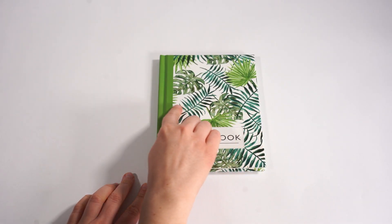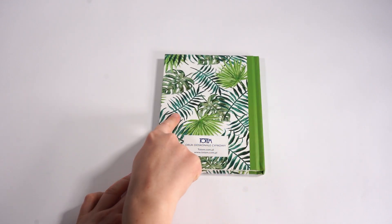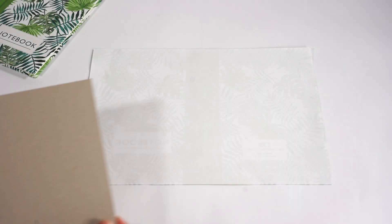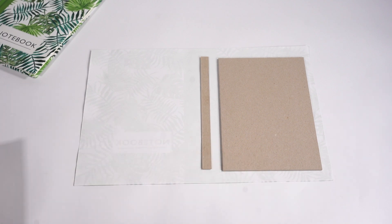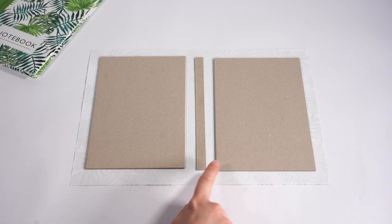In hardcover binding, the outer part of the cover on which the design is printed is called the case wrap. It is printed on one side only and then protected with foil. The unprinted side of the case wrap is glued to the cardboard, which is the skeleton of the cover. We distinguish three cardboard parts: front, back, and spine board.